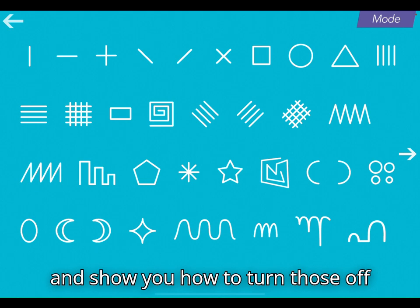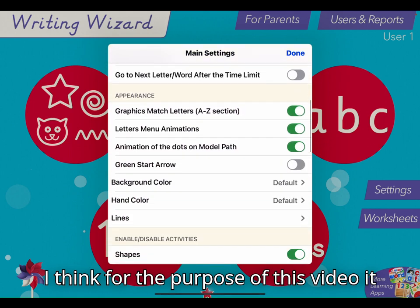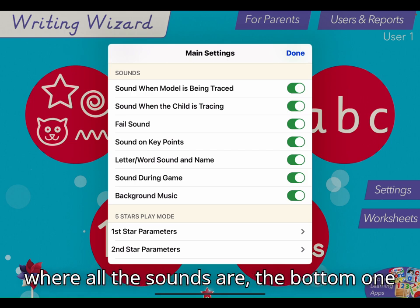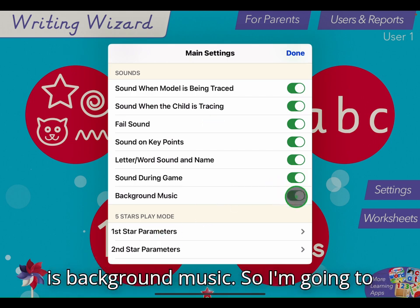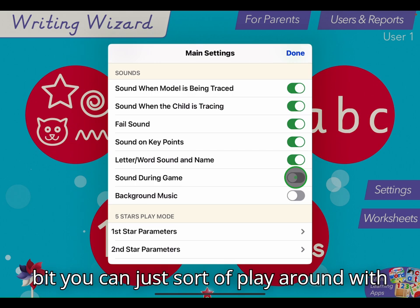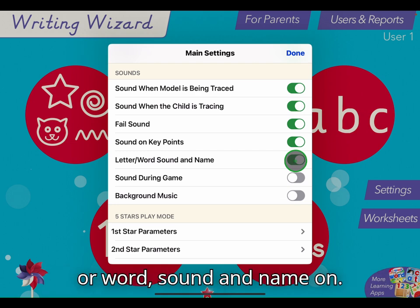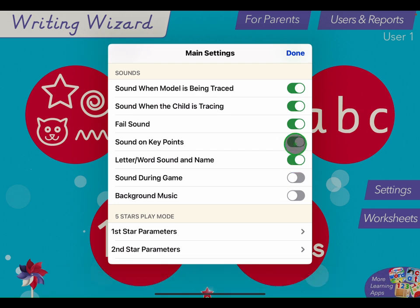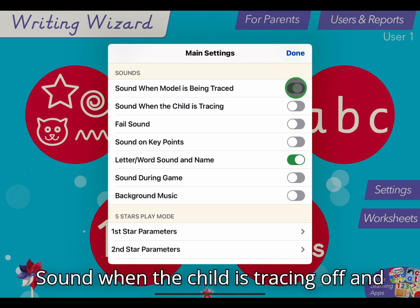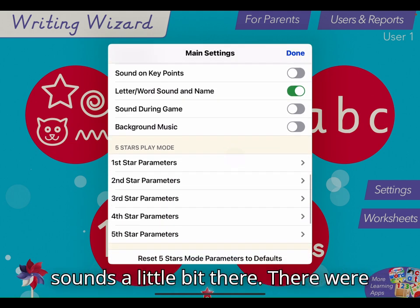I'm going to show you how to turn those off, because whilst some people might like it, I think for the purpose of this video it might be better to have them off. So if you go into the settings you can see where all the sounds are. The bottom one is background music, so I'm going to start by turning that off. Sound during the game — the game is the little bit you can play around with the letter you've drawn after each time — I might leave the letter or word sound and name on. Sound on key points: off. Fail sound: off. Sound when the child is tracing: off. And also sound when the model is being traced: off. So I've just customised the sounds a little bit there.